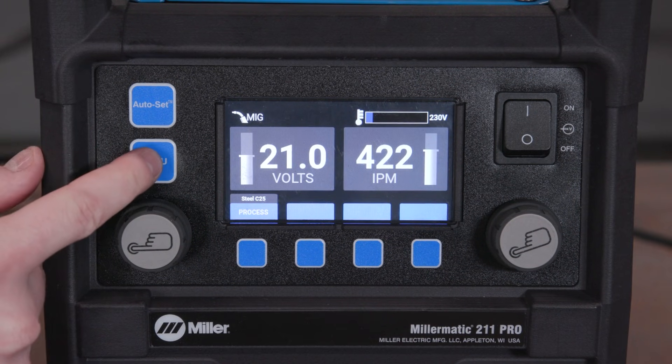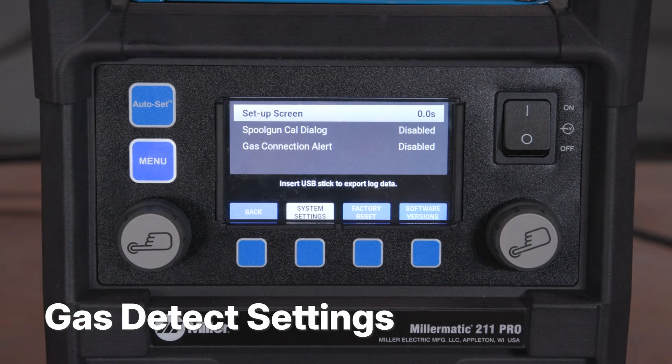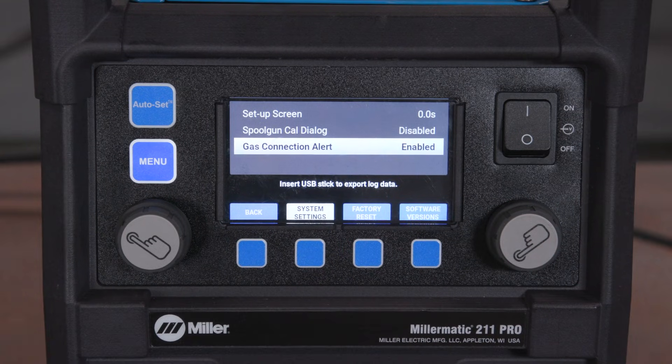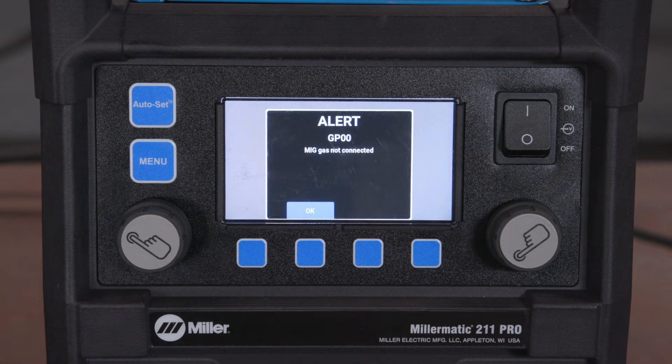Press the second button on the user interface to access the system settings. Here, you can enable or disable the gas connection alert. If your gas is not connected, an error message will pop up on screen when you pull the trigger on your MIG gun.